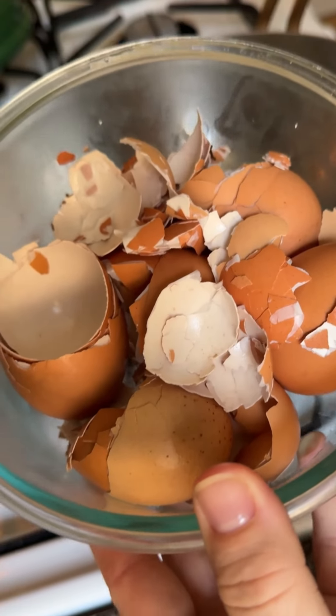Before we try it, let me show you how I made it. Save your eggshells — I saved mine in a Tupperware container in the fridge. Just be sure to rinse them off a little bit before you store them. And don't worry, we're going to sterilize them before we use them.